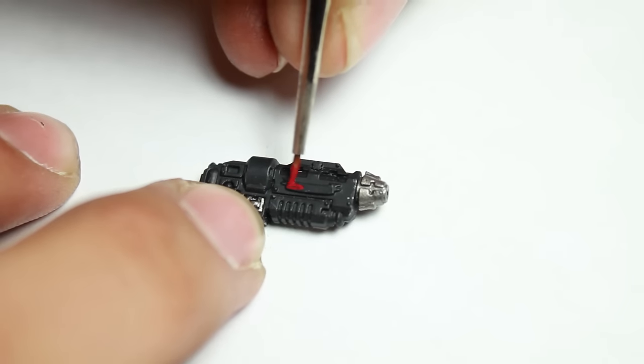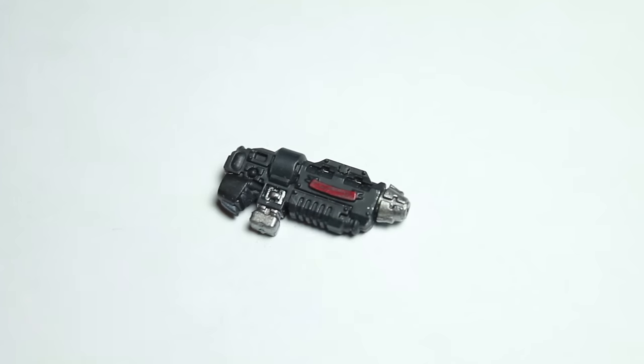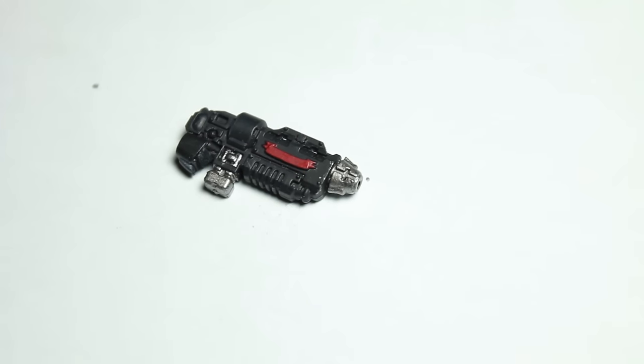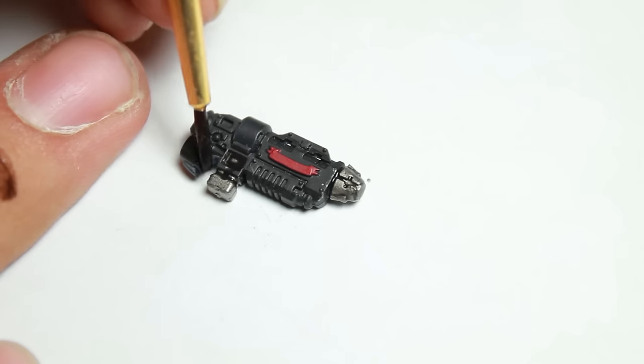Next I picked out the red banner on the side of the gun with a base coat of Vallejo Glory Red. Then I gave the metal areas that I had hit previously with gunmetal a black ink wash.